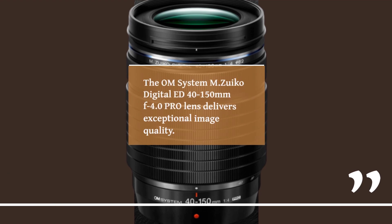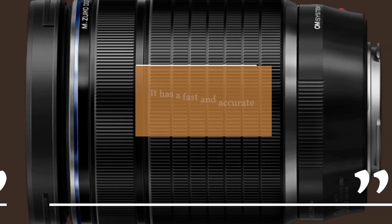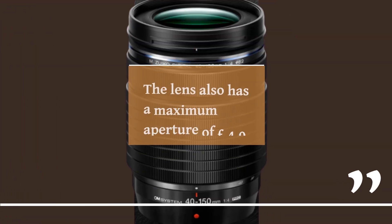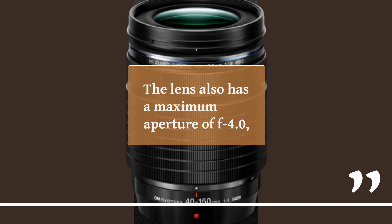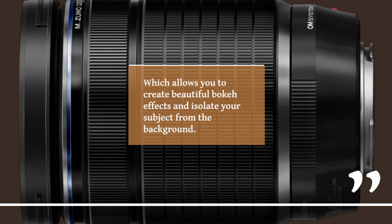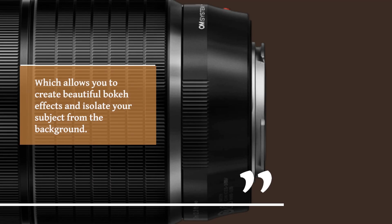The OM System MZUECO Digital ED 40-150mm F4.0 Pro Lens delivers exceptional image quality. It has a fast and accurate autofocus system that ensures your shots are always in focus. The lens also has a maximum aperture of F4.0, which allows you to create beautiful bokeh effects and isolate your subject from the background.